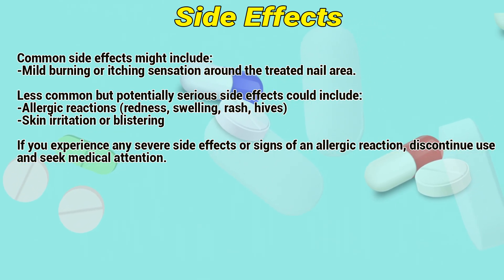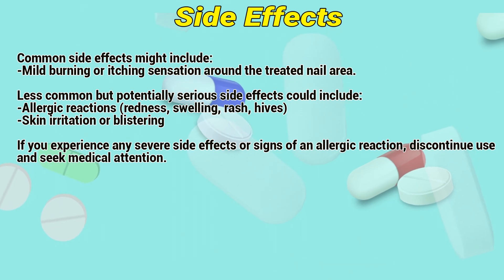If you experience any severe side effects or signs of an allergic reaction, discontinue use and seek medical attention.